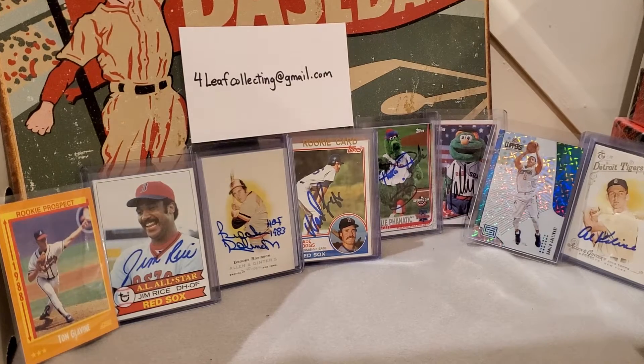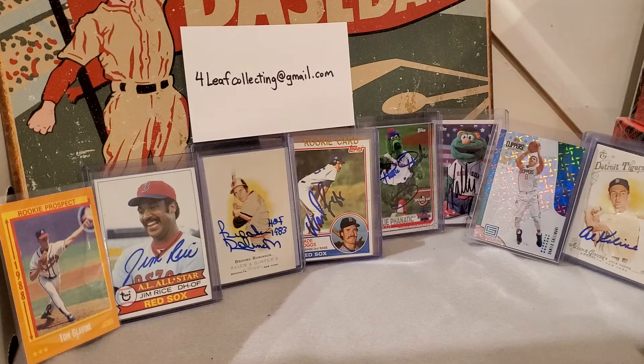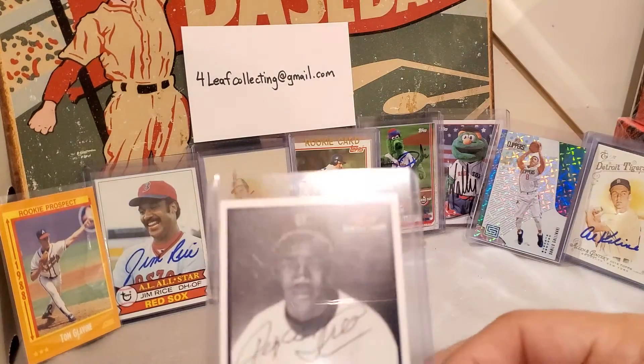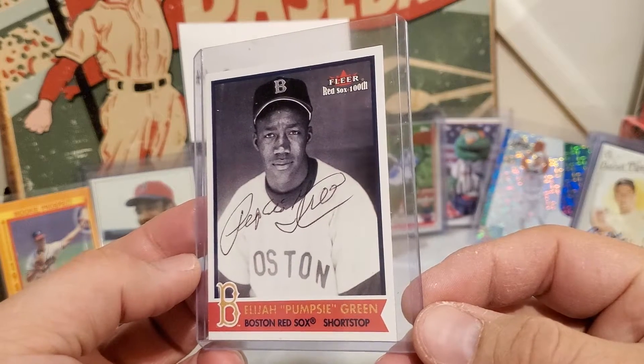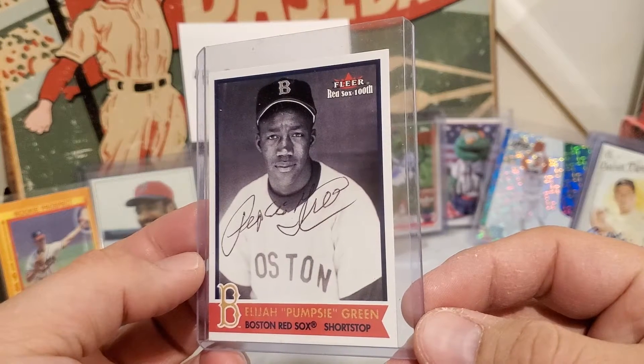What is up YouTube, 4leafcards here just doing a quick little mail day, got some things coming in that are pretty exciting and just wanted to show off a few things. The first one I'm pretty pumped about — just picked up this guy's rookie card, it's a 1960 Topps. This is Elijah Pumpsey Green, and for those of you that don't know, he's the first African-American to play for the Boston Red Sox, so we've just been doing a little history and getting into some of that.